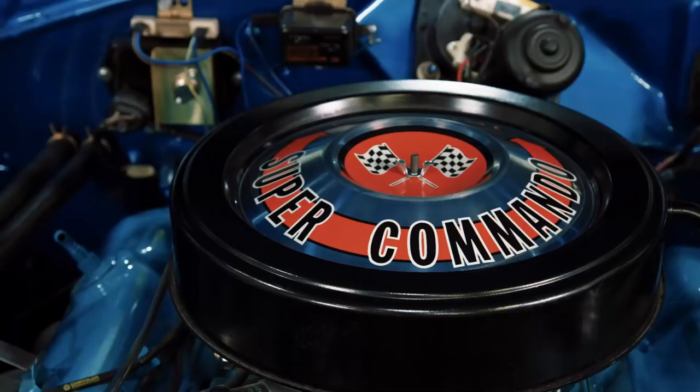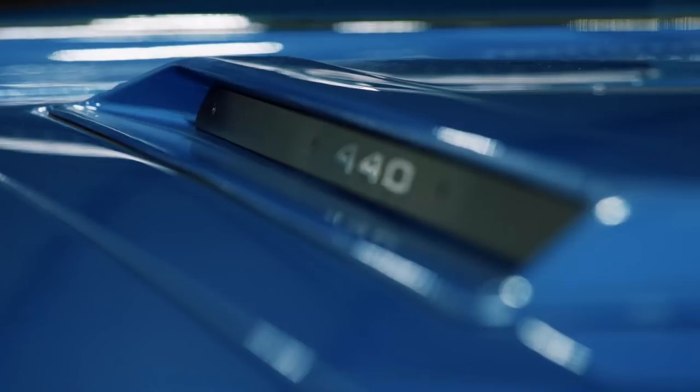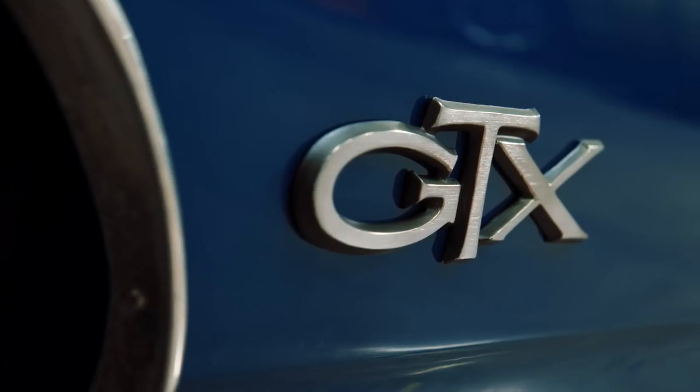While the GTX was known as the gentleman's muscle car, not in this case. 1968 GTX 4-speed convertible — this is one of only 375 built. This car has manual steering and manual drum brakes, and it's owned by former world wrestling champion Bill Goldberg. Trust me, it takes a Bill Goldberg to drive a car like that.